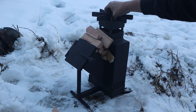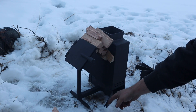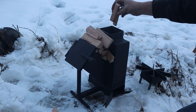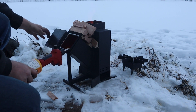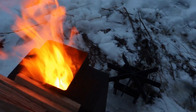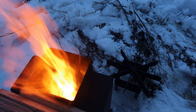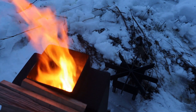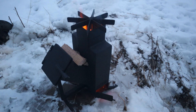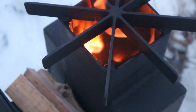One nice thing about the top coming off is you can start it off by feeding wood to the bottom. We've got this door here that's a clean out, but it's also kind of a choke — we'll let a lot of air go in at first. I'm going to throw a couple bits in there. I don't know how well you can see it, but the secondary burn is working.